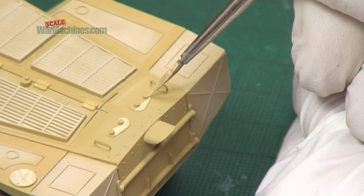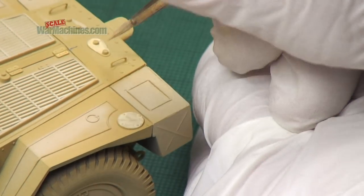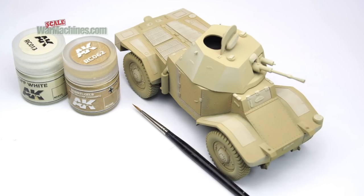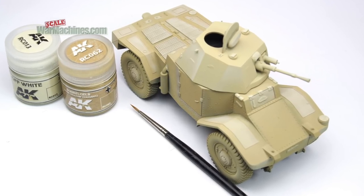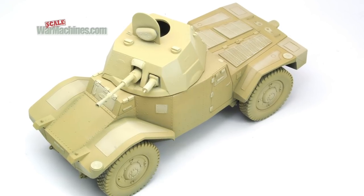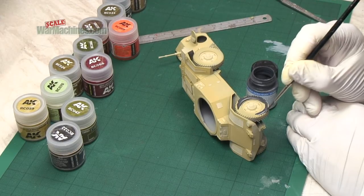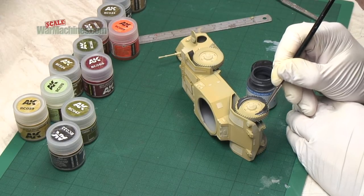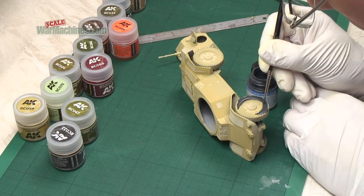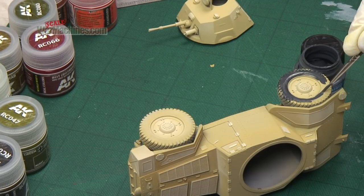It will look almost strange or kind of unnatural at this stage, however you'll see that later on this is really quite effective in creating all sorts of contrast and three-dimensionality. And here you can see that effect. To pick out the tyres we used Life Colours Black Colour Set. The advantage of the Life Colours is they brush on really well and flat for this sort of detail painting.